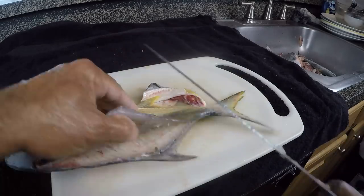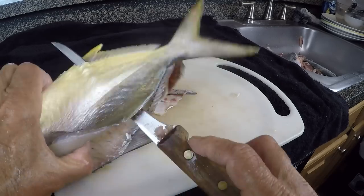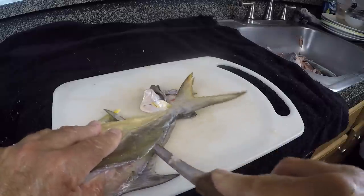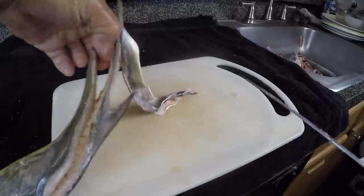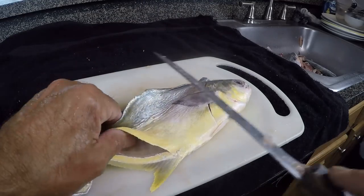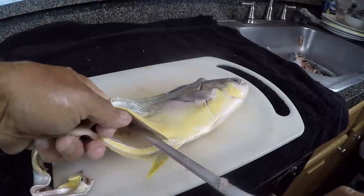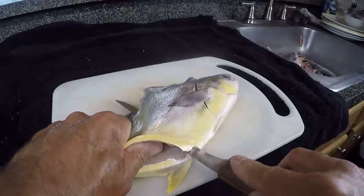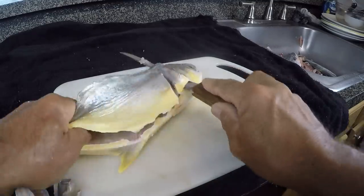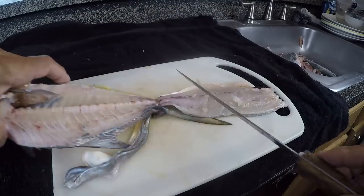Flip the fish back over — we do the same thing. We've already got it filleted down to the rib cage. Push the knife through at the anal fin, keep pressure here, pressure downwards with the knife, and push back gently until you get to the tail. Put your fingers underneath, flip it around. Pinch your skin, get your fingers underneath in between and wrap them around the bottom. Push your knife all the way through, get the meat up off the bone so you don't cut through it. Pull back on the fish and push forward on the knife — it'll cut right through the ribs.